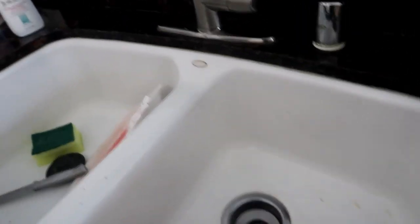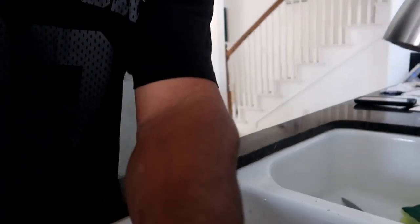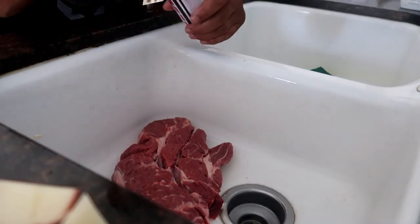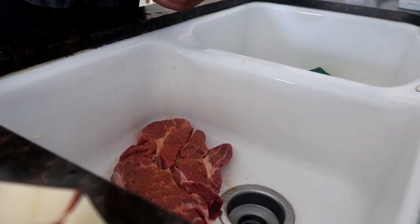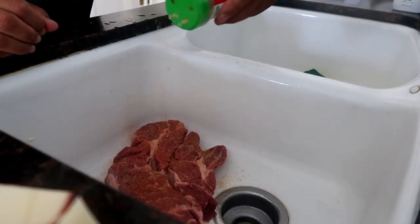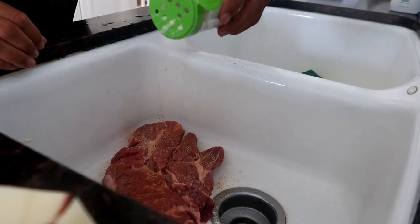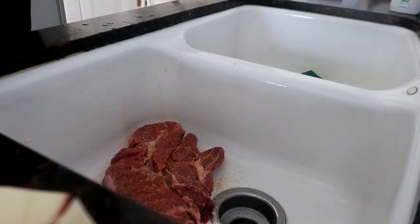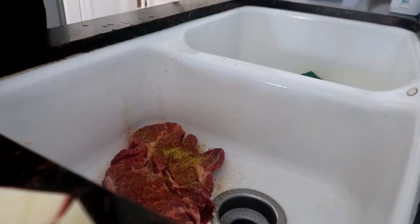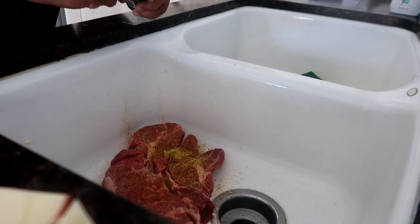Now we're gonna season this up. I'm gonna show you guys: we're going Lawry's first, then garlic powder, a little garlic salt since we already put the Lawry's, then lemon pepper, and a little paprika — just a little bit.